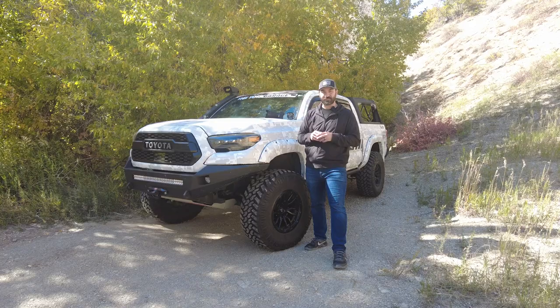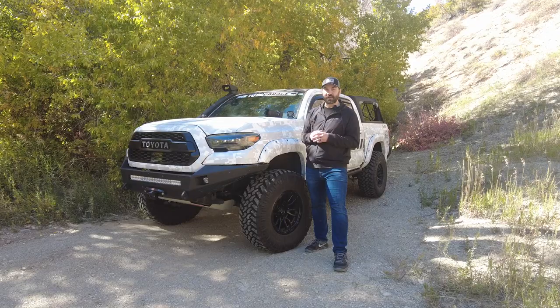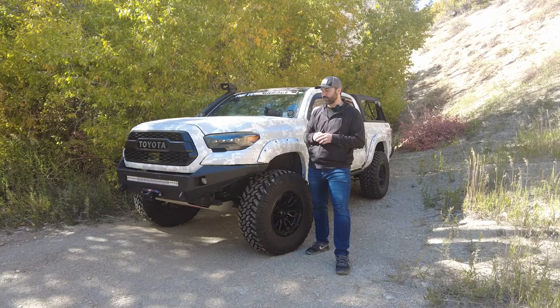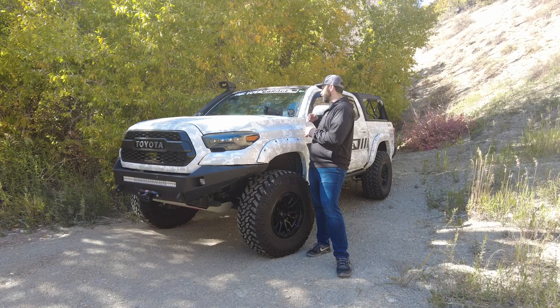Welcome back everyone. I hope you guys are all staying healthy and safe. I'm out today taking some photos of the Tacoma. It's a beautiful fall day here in Utah and I figured that was a great time to give you guys an update. You guys have been asking pretty much every video what's going on with the Tacoma, so today I'll run you guys through all the mods on the truck. A lot has changed since I've done any major videos with this — I've done quite a few upgrades without doing any videos. So today we'll give you guys a full walkaround from the front to the rear suspension and all that jazz.